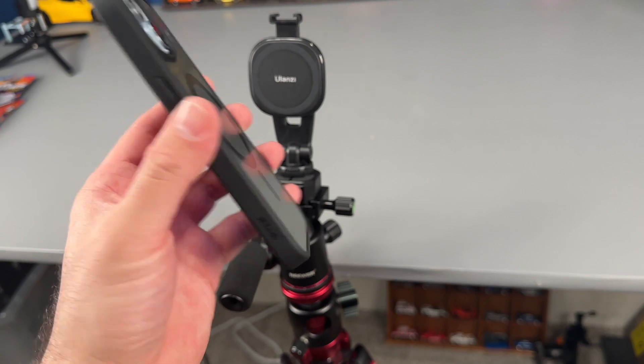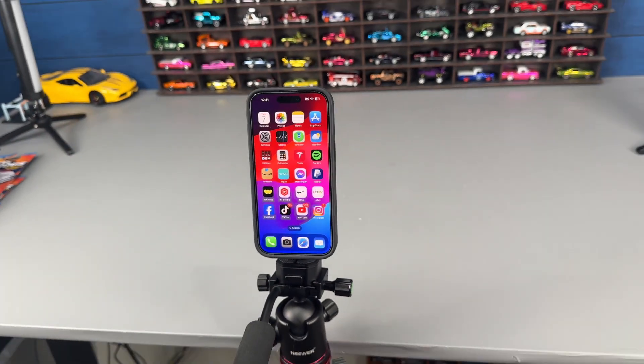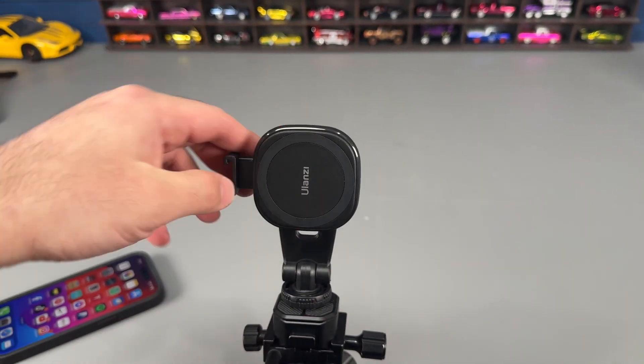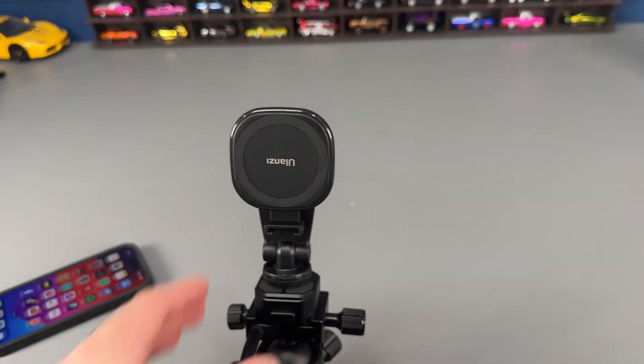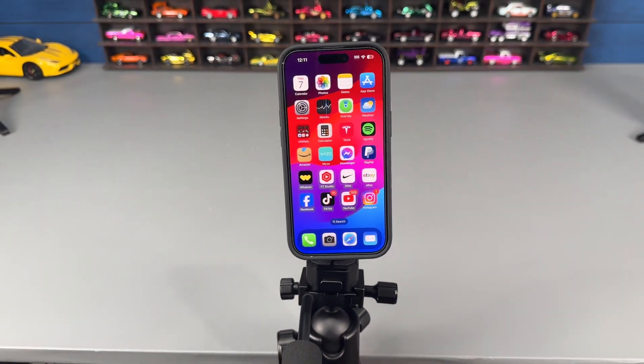Any MagSafe phone — any newer iPhone from around iPhone 11 or 12 and up — you just slap it on right there and you can start filming, good to go. This will also adjust, so if you want to have your microphone on the side or down below, you can do that as well and still slap your phone right on there.